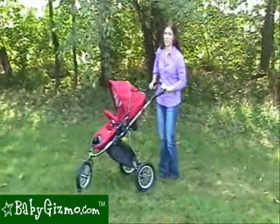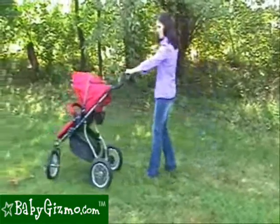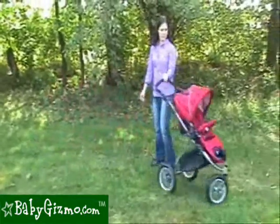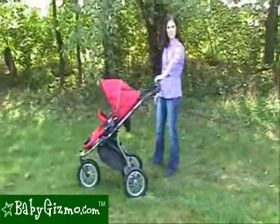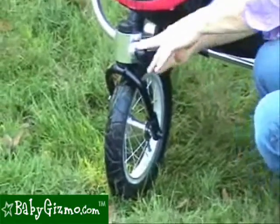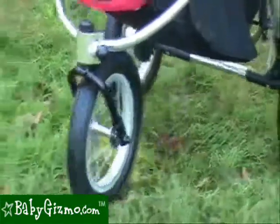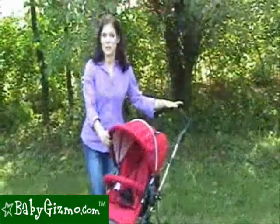Maneuverability on this stroller is awesome. It is truly a one-handed stroller. On grass, easy to do, especially because of these large 12-inch tires. Since this is an all-terrain stroller, this front wheel does lock straight, so you can use it for light jogging, but we don't consider it a full-time jogging stroller.